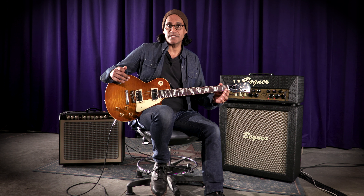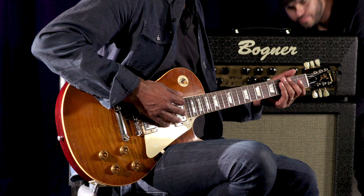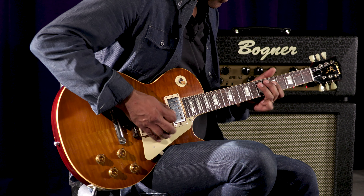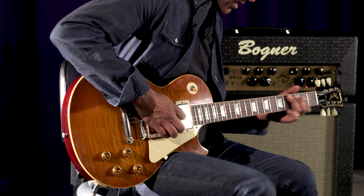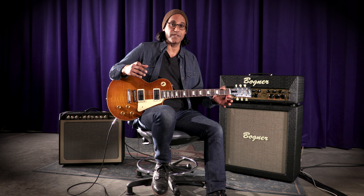My lovely assistant, Vanna Steve Stewart, is going to turn the gain up all the way so you guys can hear what the extreme gain addition sounds like via the knob. That's a lot of gain — and that's all real amp gain. It's not like a pedal; it's actually got a tube in there for a full gain stage, so it's going to be full and huge.